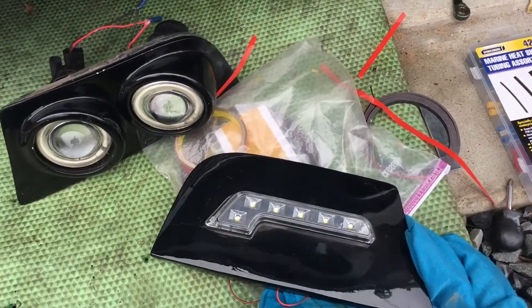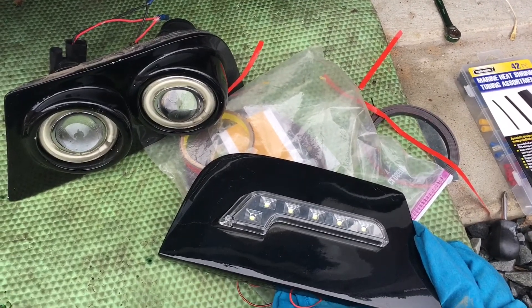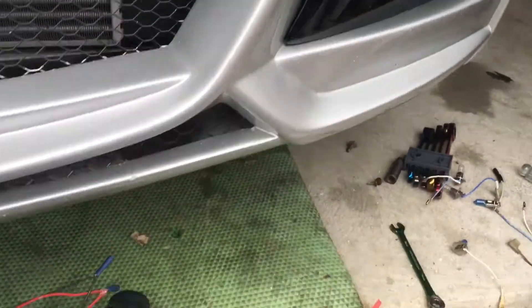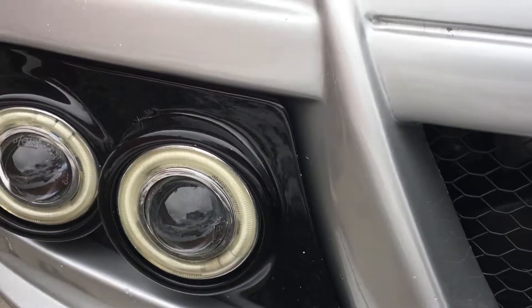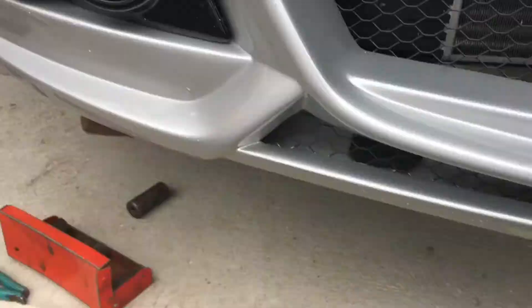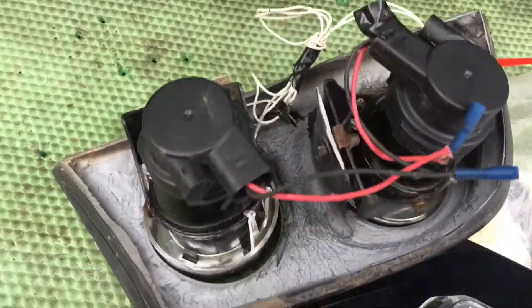Okay, I am replacing my set of fog lights that I made on this bumper when I first got it. I made those fog lights in order to fit in there, and I will show you this housing.